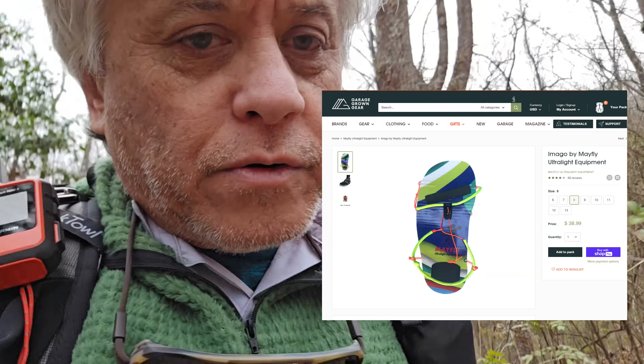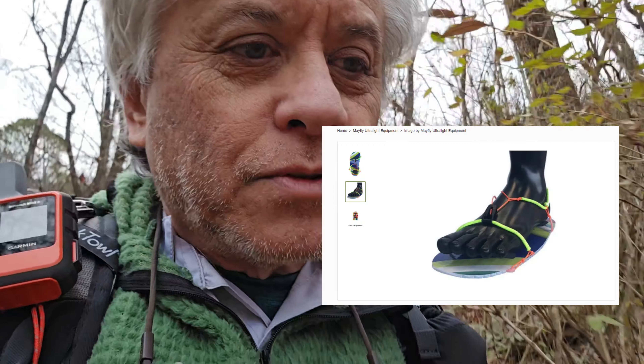The first option is the Mayfly, available on Garage Grown Gear. The Mayfly is made from the same corrugated plastic material used for those cheap stick-in-the-yard signs. I didn't buy these to try them out because I figured they wouldn't work for any kind of stream crossing — only walking around camp. They also looked uncomfortable. I wanted sandals that did more than just protect feet from thorns, so I didn't try those.